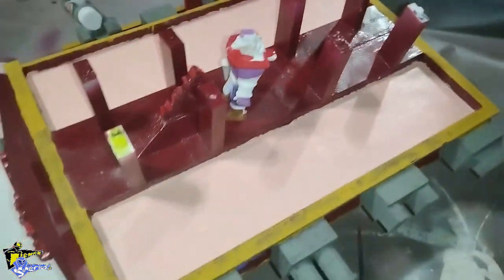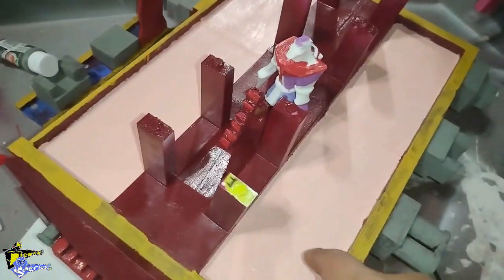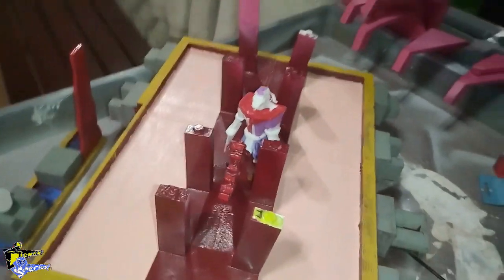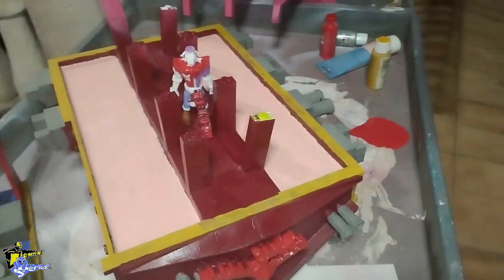Up top I gave three more coats here to the main floor. I think it's better. Thank you and see you next time.